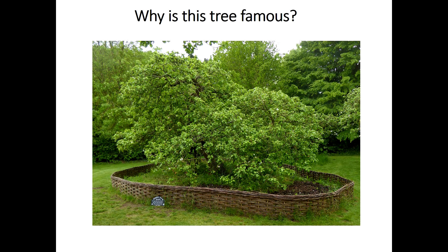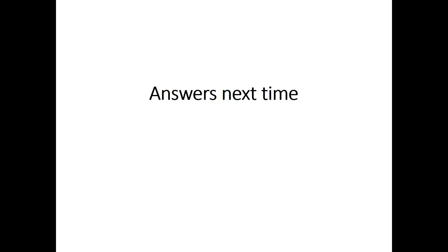Have a look at this photograph of a tree. Why do you think it's famous? Answers next time.